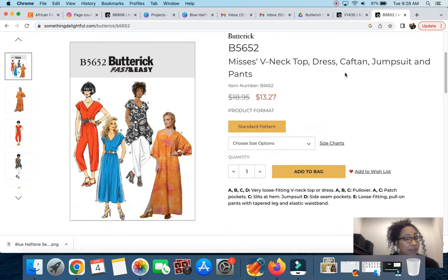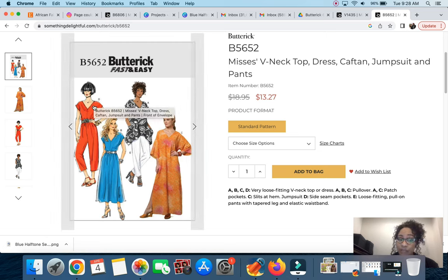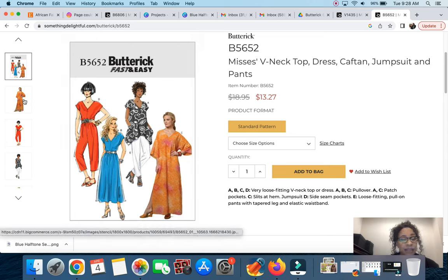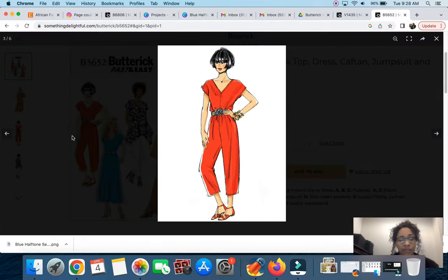Next is Butterick 5652, another easy pattern — actually considered fast and easy. The description is Mrs. V-Neck Top, Dress, Caftan, Jumpsuit and Pant. I'd be going toward view D, which is the jumpsuit — it's very loose fitting with a V-neck, pullover style, and side pockets. Looking at all the views, the jumpsuit I would make is cropped with an elasticated waist. It doesn't have a wide flare but is fairly simple with just one line going down the center.